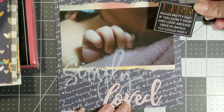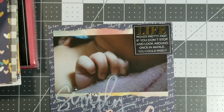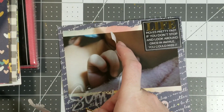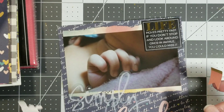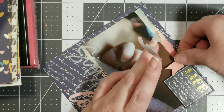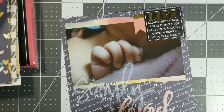Anywho, I have a few little stickers picked out and then I want to add — what do I want to add? Oh, I've got my sequins out. Got to add my little animal too.